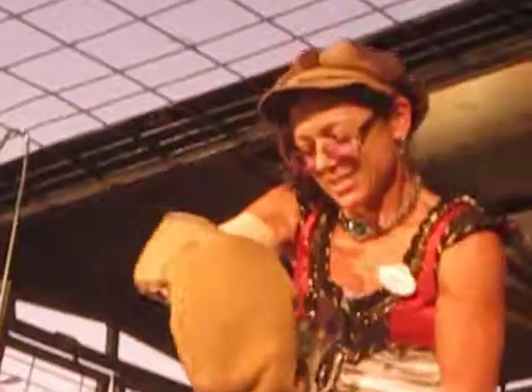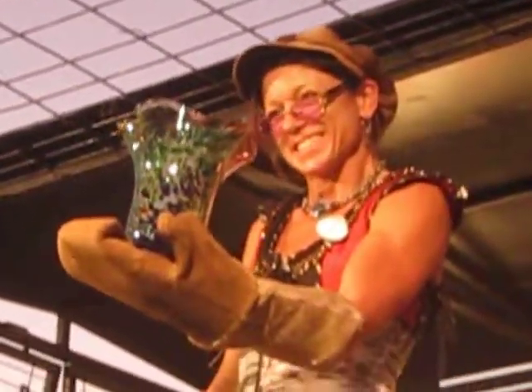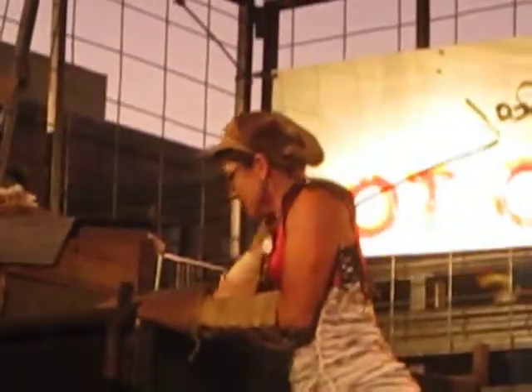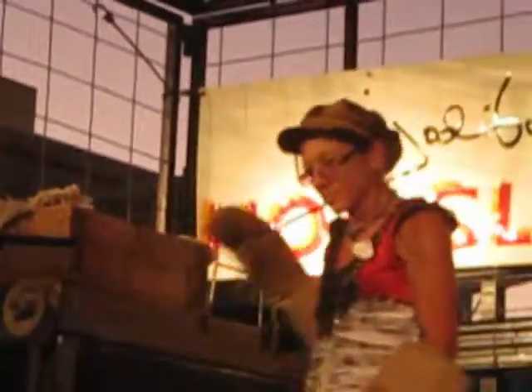Here we have the bottom and the finished base. If you are interested in purchasing this piece, or if you have any questions, please stay and talk to us. Either myself or the artist, Jody Bo. Thank you.